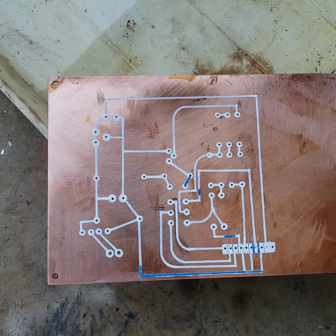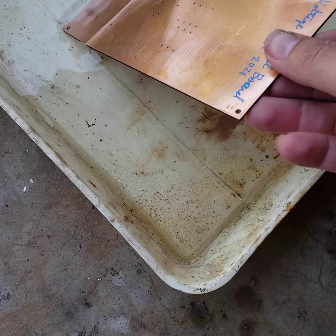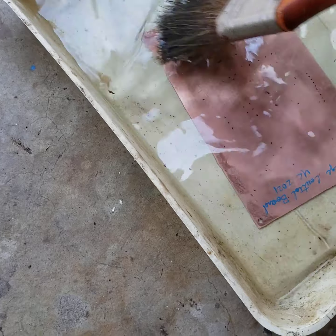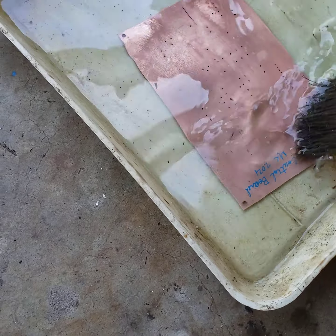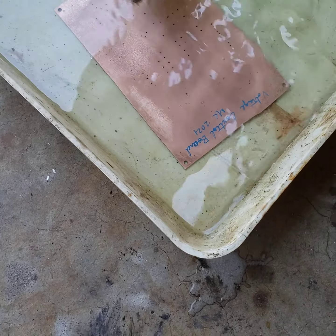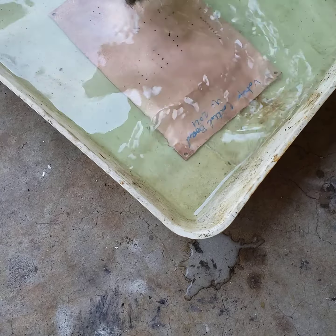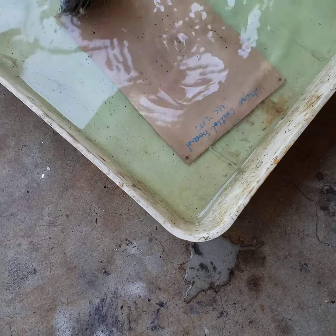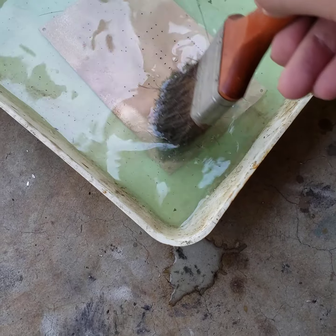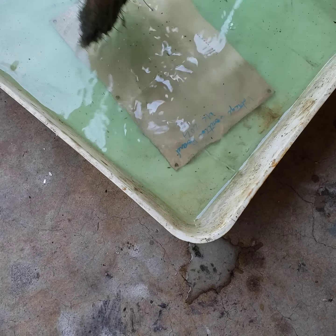We just mixed up our secret sauce here, so we're going to do this side first. We want to get maximum copper removal as fast as possible because we don't want to over-etch. You can see we're turning green — copper is coming into solution. I'm going to put this on pause and do the board, then we'll come back.